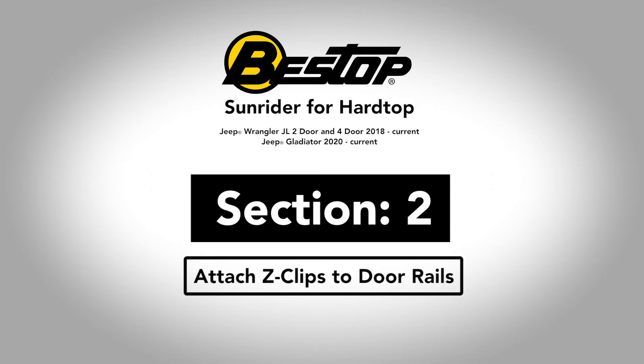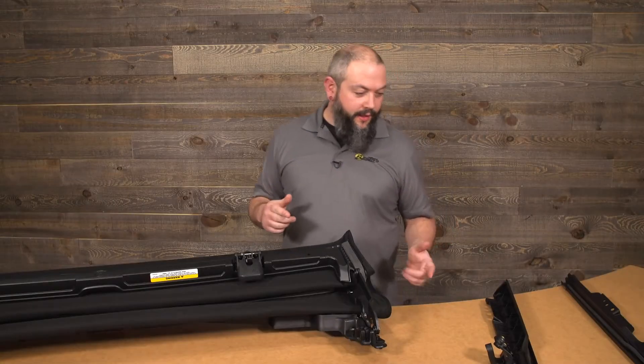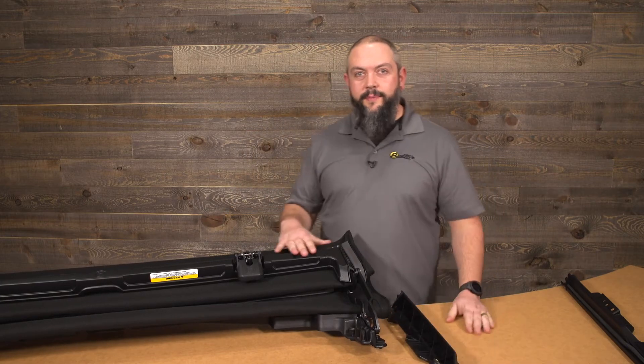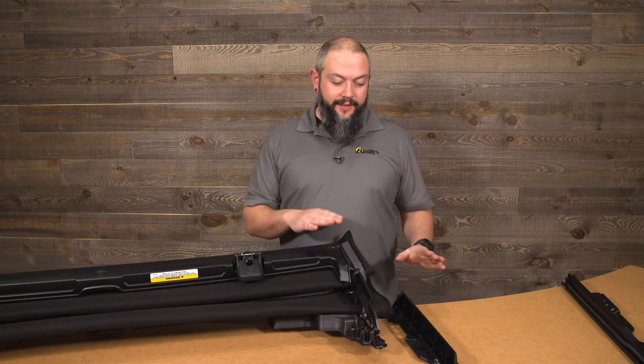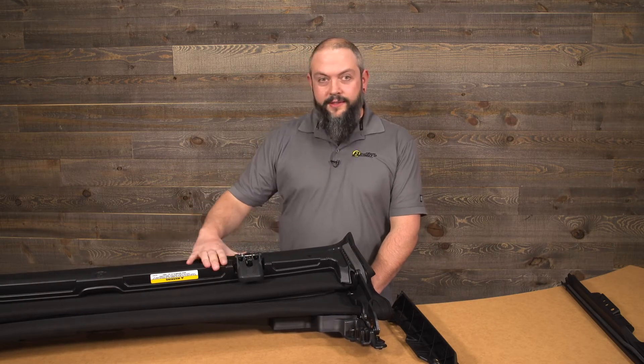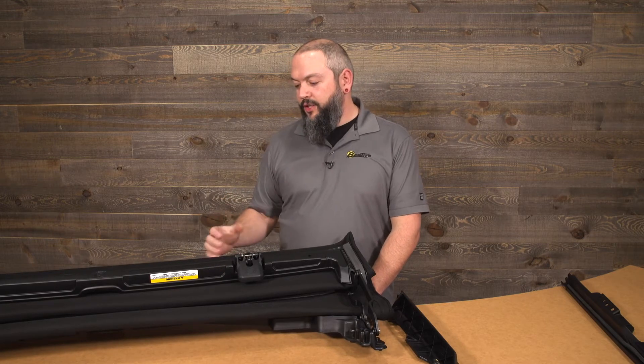We're going to take care of one component of the install right here on the bench before we bring this to the Jeep. What we'll be doing is securing the door rail to the actual Sunrider for Hardtop mechanism. Before we get into that, I want to make sure everything is oriented properly. The way you see this on the desk is basically the way it would be retracted on the Jeep.